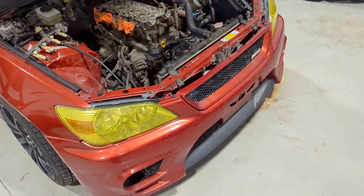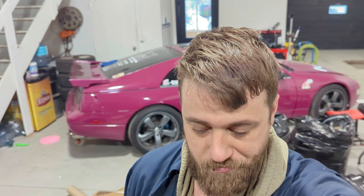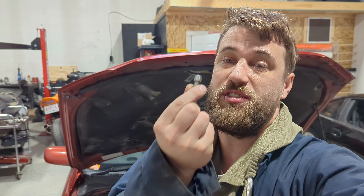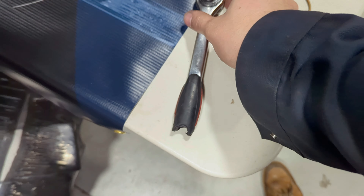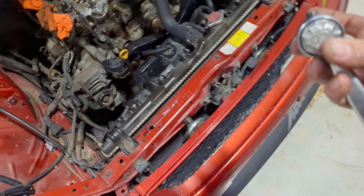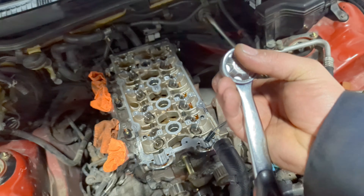I do have 10mm allen key sockets but they're too thick and not deep enough to reach. What I do have is this dinky little 10mm — six-point instead of 12-point, but it fits in there perfectly. Since it's small, I'm going to put it on this little ratchet — maybe six to eight inches of leverage — and be very gentle trying not to strip these.